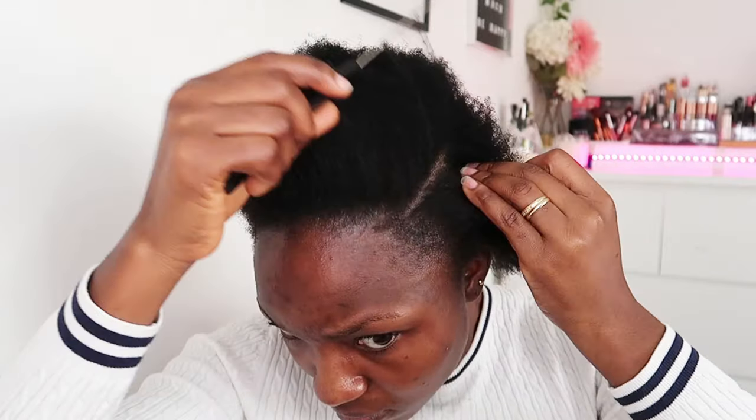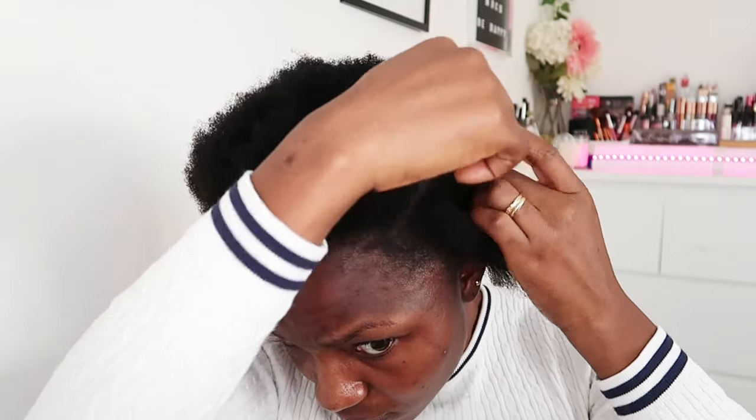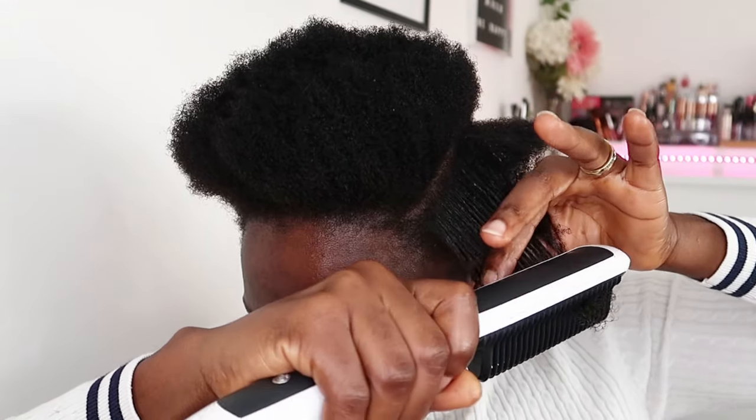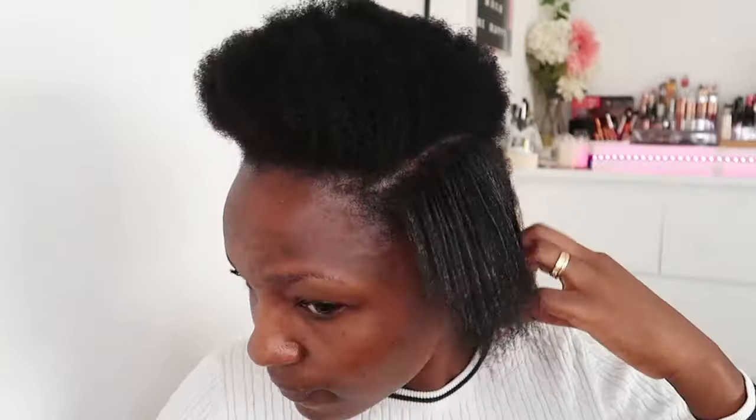I never knew this comb could do such a good job on my tough 4C hair. I'm still going section by section, applying a little cream wax again into the hair. This wax is meant for straightening hair — unfortunately on this part I applied too much, you can see there's a lot of oil, which is overdone, but it's doing a good job.